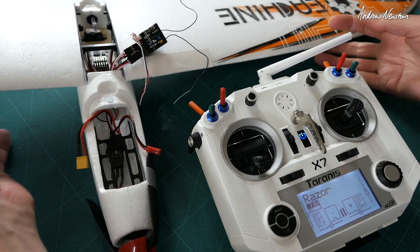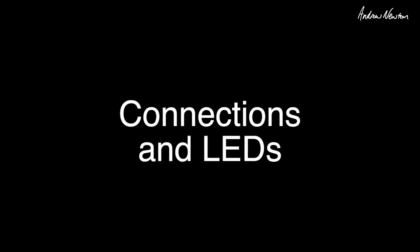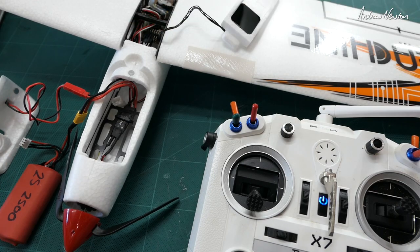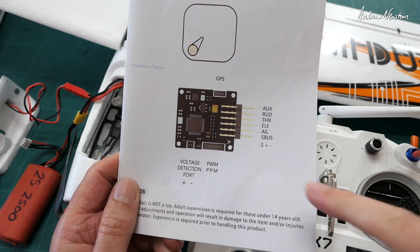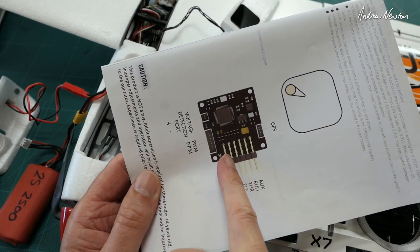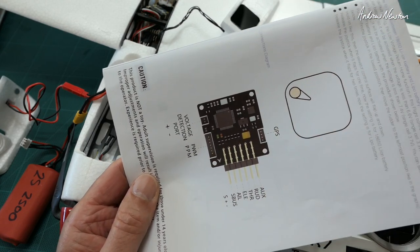In this video we're going to be setting up the E-Sheen Razer flight control board. If you bought the FPV version then the flight control board and everything will be connected up already. But if you've bought the flight control board afterwards, these are the connections: SBUS into the left hand side, aileron, Y-lead, elevator, throttle — you won't have a rudder — and auxiliary is an extra channel you can use if you want to.